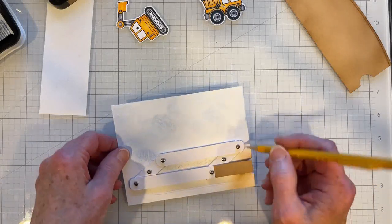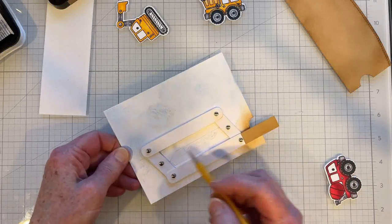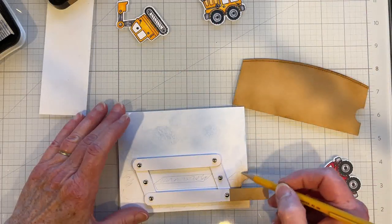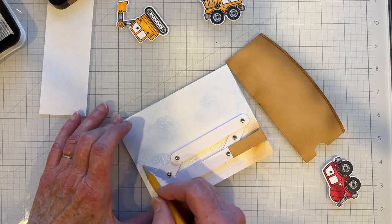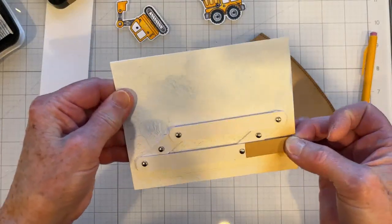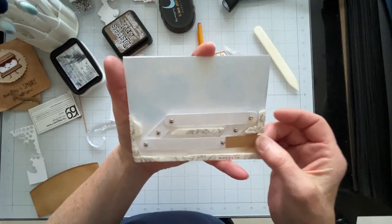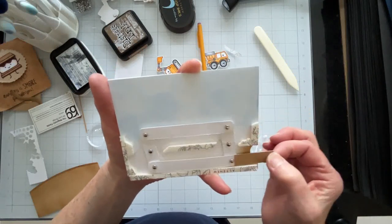These areas are going to be the locations where I can safely put my tape. You've got to use double stick tape to hold up your card panel. You want to keep this movement free, so I'll go ahead and add my double stick tape. I've made sure that I can still operate my mechanism and no tape will impede the movement.